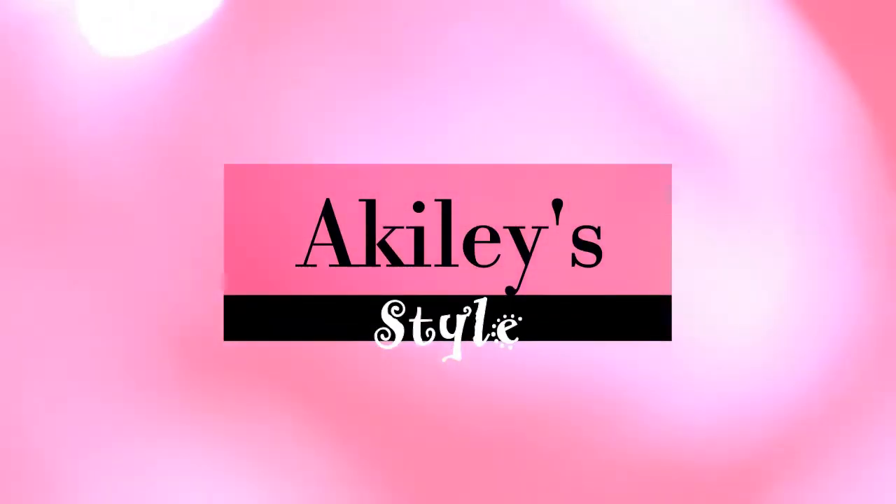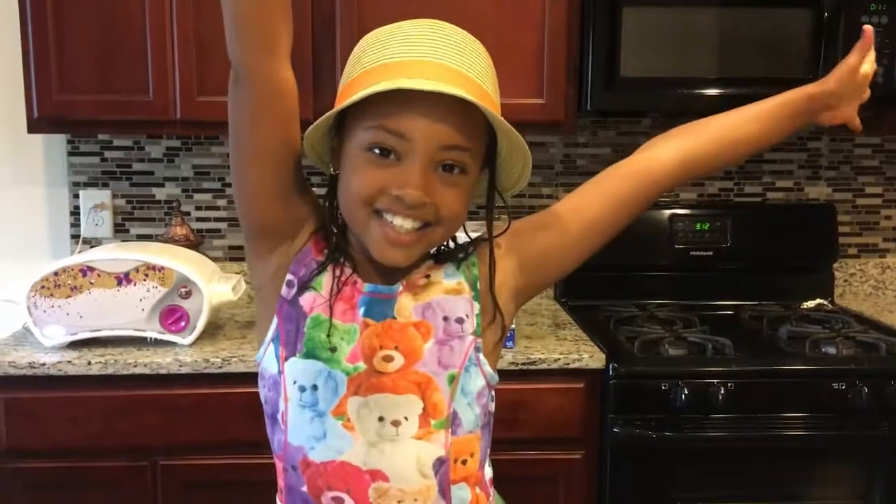Hey guys! Welcome back to my channel. So today I'm going to be making pretzels in my Easy Bake oven of course.